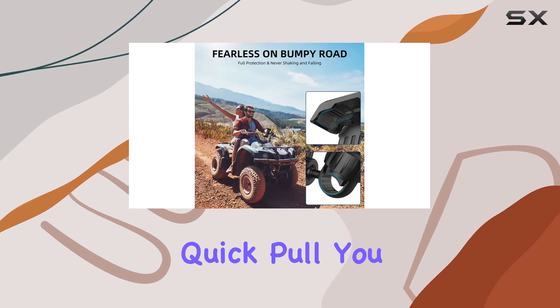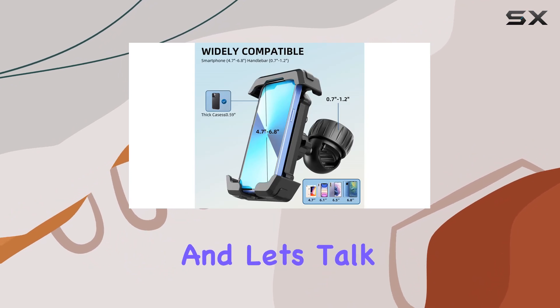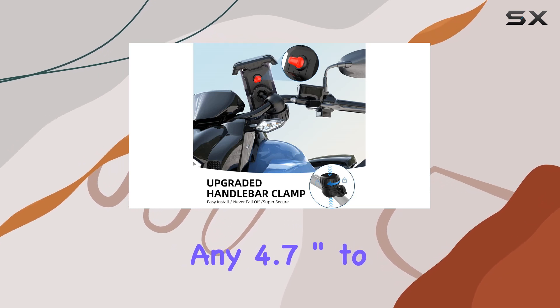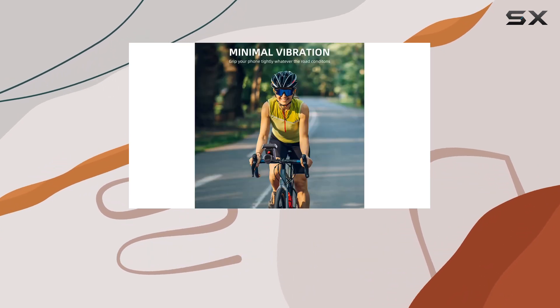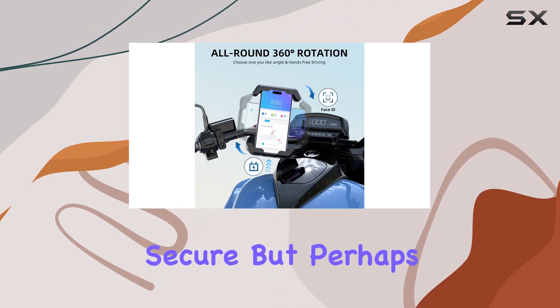One-handed operation adds to the convenience. With just a quick pull, you can lock or release your phone in seconds, allowing you to focus on the road ahead. Whether you're team iPhone or team Android, this mount fits any 4.7-inch to 6.8-inch smartphone, even with thick cases, so your phone will be snug and secure.